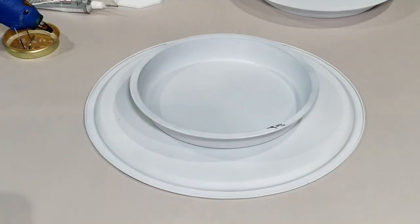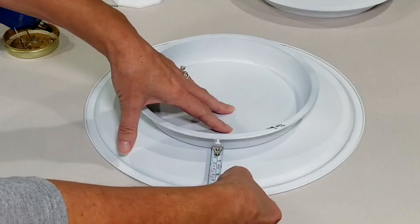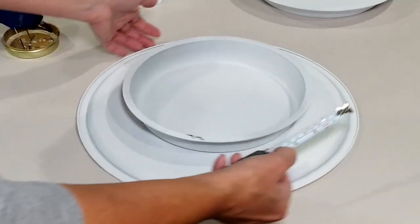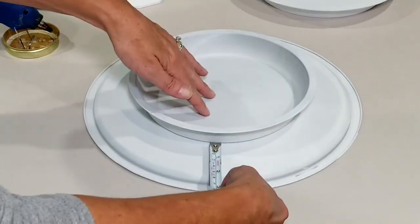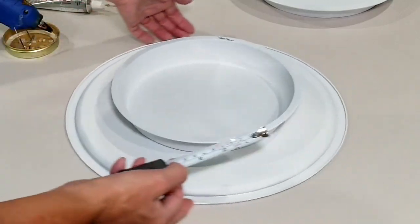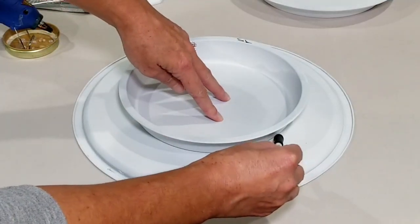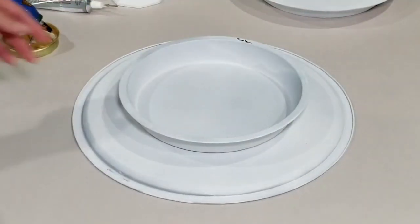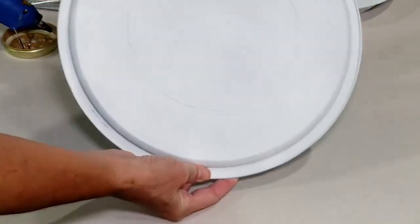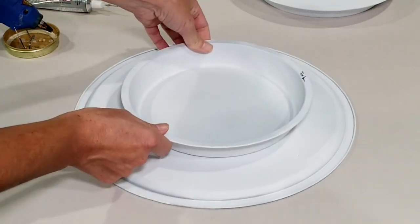I actually turned the pizza pan upside down and I'm taking the cake pan, making sure it's pretty centered. If you've watched my other videos you know I don't really like to measure, but I did pull out the measuring tape this time to make sure I have it centered — about two inches of excess all the way around. I traced with a pencil just to get an idea of where I'm placing the cake pan so I know where to line up the glue.